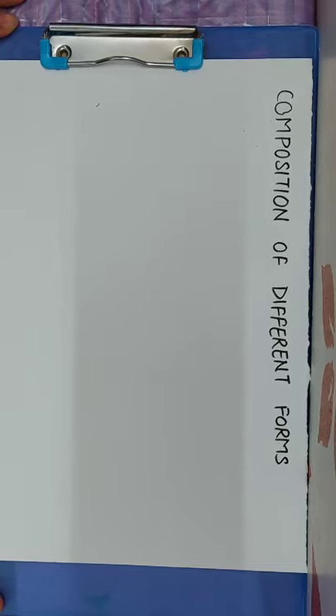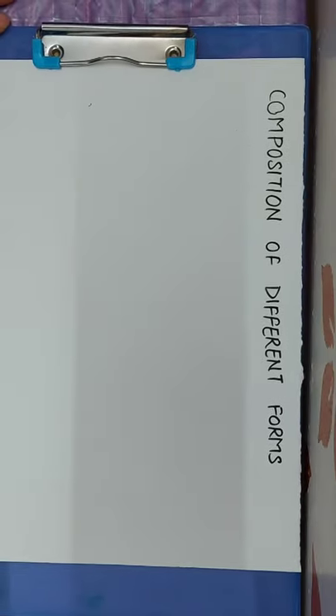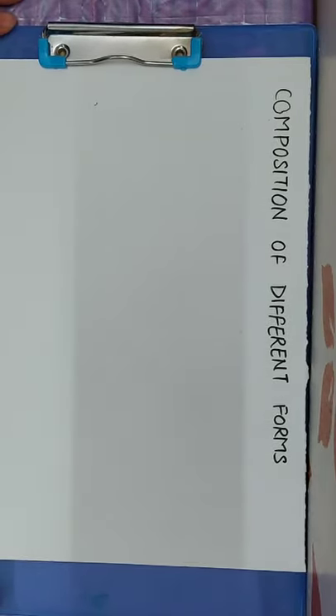My first step is to draw the rough sketch of solid shapes like square, cylinder, cube, and cone.